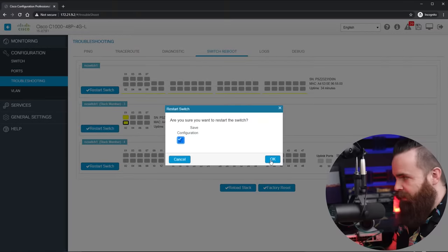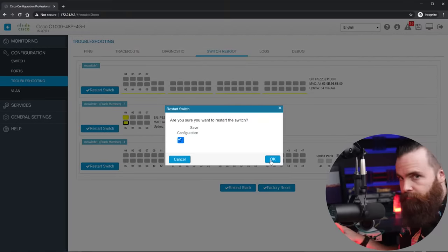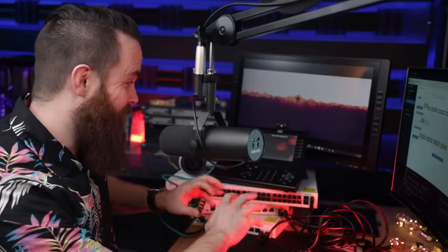This PoE is pretty smart. It has something called Perpetual PoE — fast Perpetual PoE. Watch this: when I reboot my switch, my PoE-powered devices won't power down. I'm going to restart the switch, save my config, and watch what happens — it's going to stay up. It's rebooting now. Perpetual PoE, man — stuff isn't going down. That's pretty cool.